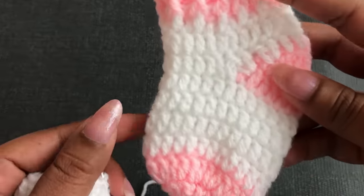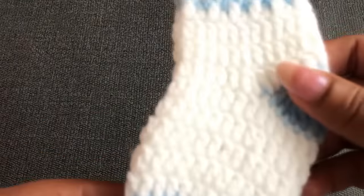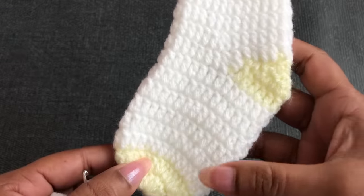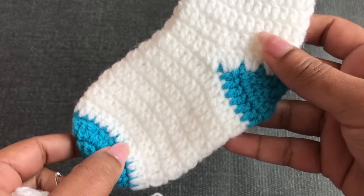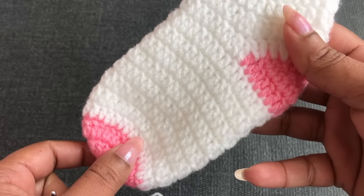This is the newborn size — you can see 4 rounds with the white color yarn. For 0 to 3 month: 5 rounds. For 3 to 6 month: 5 rounds. For 6 to 12 month: 7 rounds. For 12 to 18 month: 8 rounds. That's how we make the 5 different sizes. Next I'm going to show you how to make the toe corner.